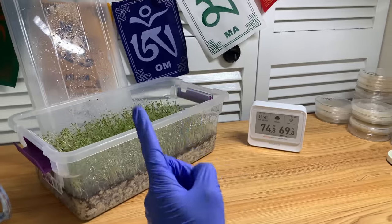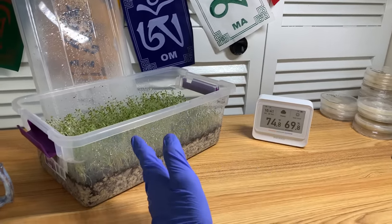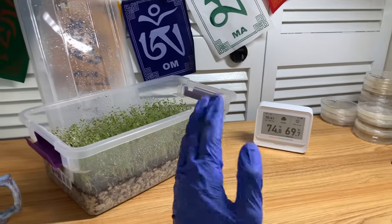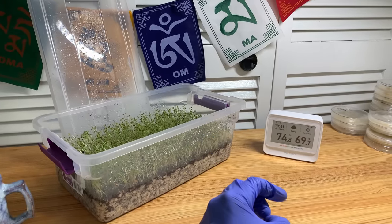So that's for temperature, basically guys — if you're comfortable in the room, the mushrooms will be comfortable in the room. If you're uncomfortable but you're still alive, the mushrooms will be fine. Just think of it like that, it's as simple as that. Now let's talk about relative humidity.